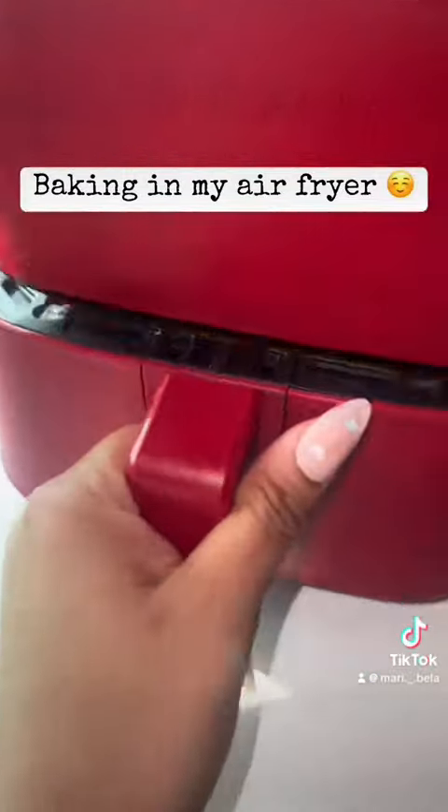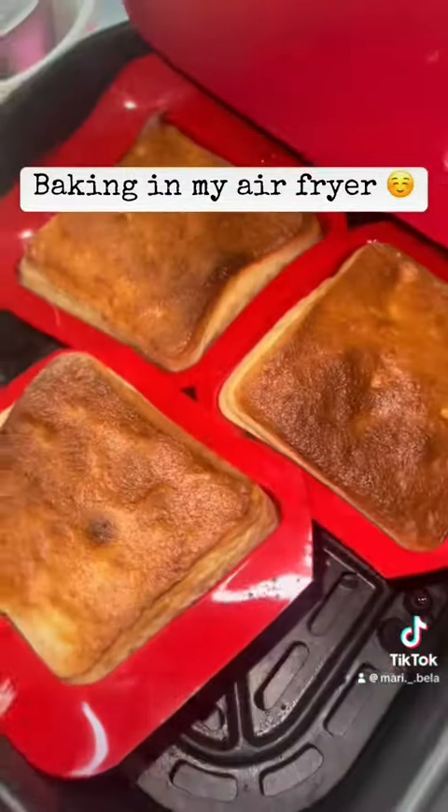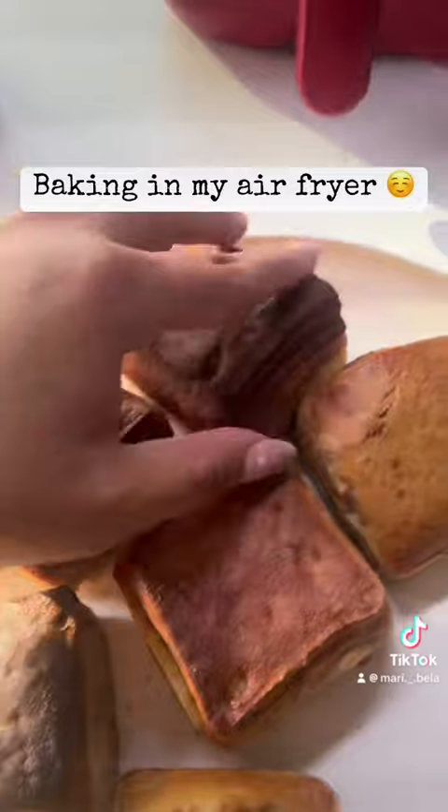Now I'm going to put them in my air fryer. I also made this extra ramekin banana bread.